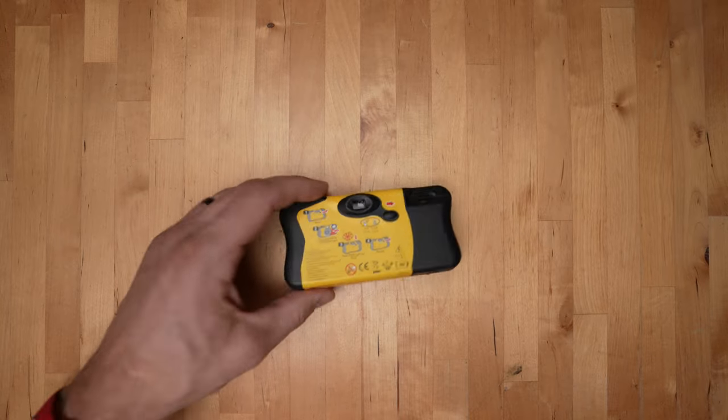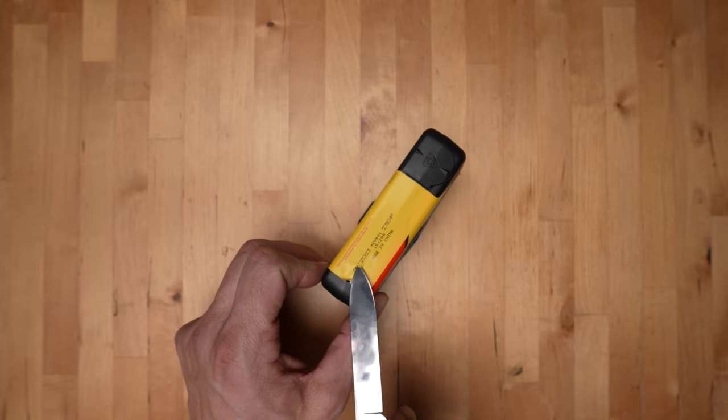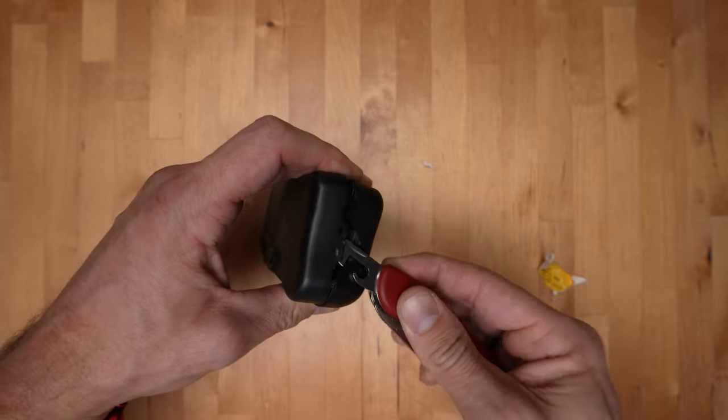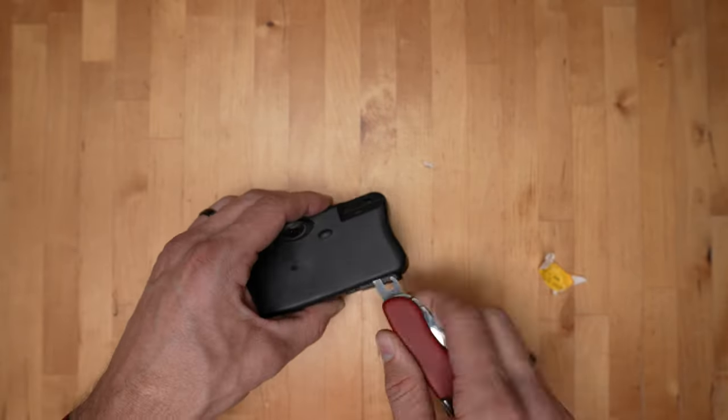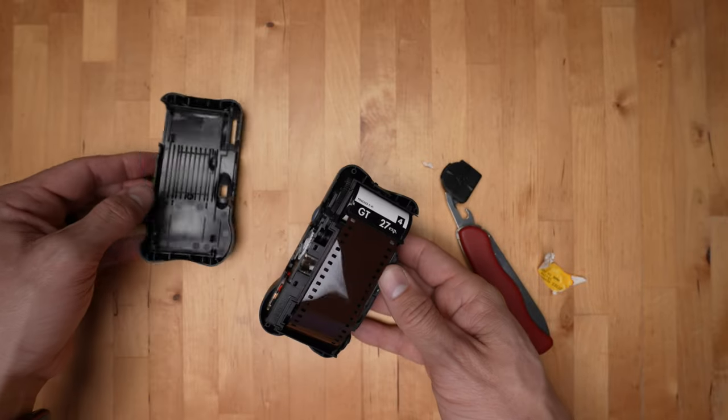You've got to keep in mind you've got to do everything that follows at your own risk, because this is kind of dangerous. Open up the camera — there are some tabs all around the outside — and be super careful, because if you touch any metal, chances are you're going to get tased, which is actually what happened to me the first time I opened one of these up. So don't touch any metal.